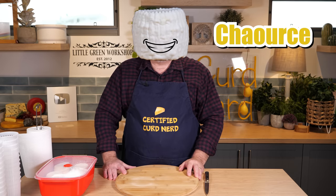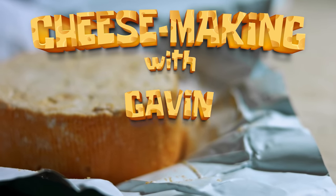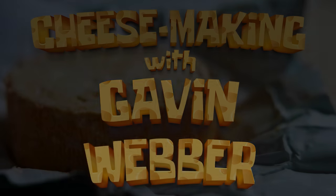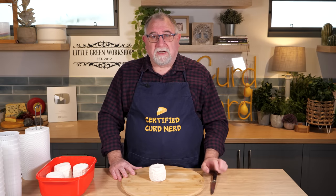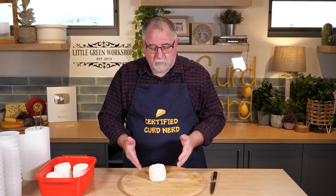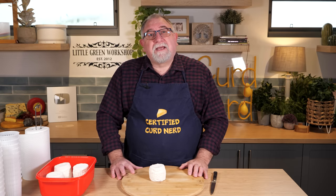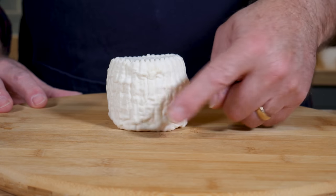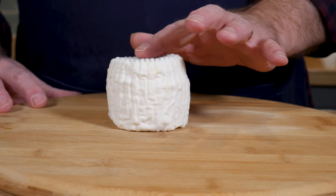G'day Curd Nerds. Today we're making Charousse. Charousse was originally made in France, as many good cheeses are. It's a white-mold lactic set cheese, and it only takes 14 days for this little fuzzy coating to appear all over the cheese.